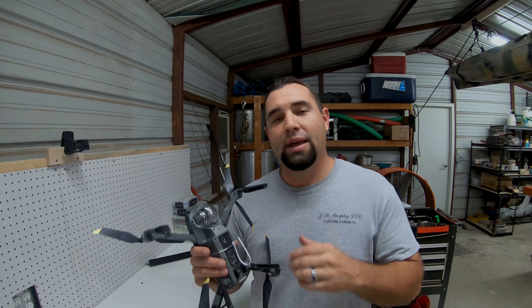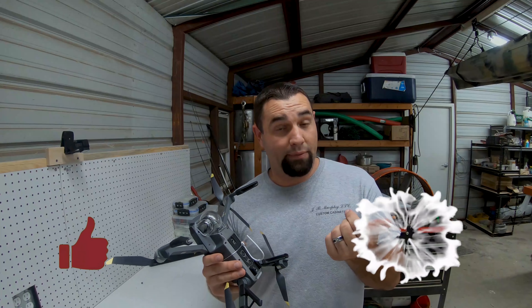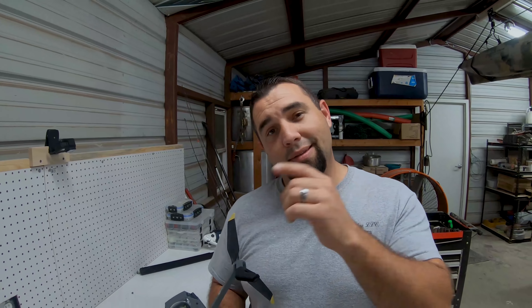Please consider subscribing because of all this hard work. Alright guys, that is it for the video. If you find this useful, definitely hit that subscribe button and hit that like button if you liked the video. Throw me a comment, ask me some questions, and I'll definitely answer them as best as I can. Until next time guys, stay hooked.